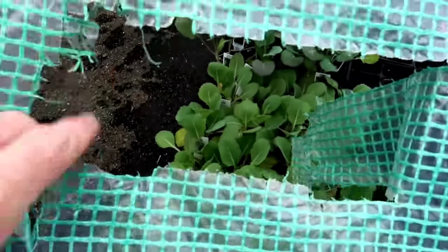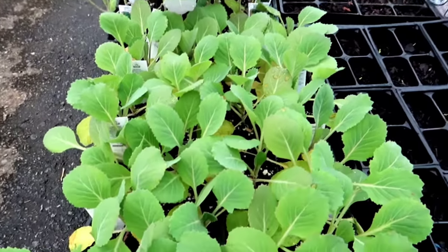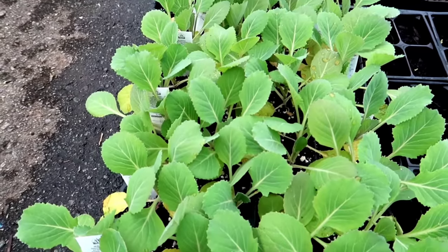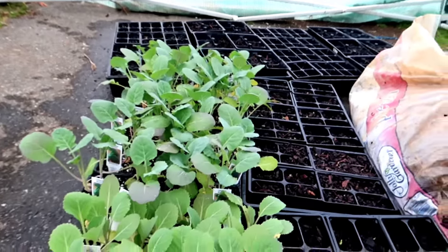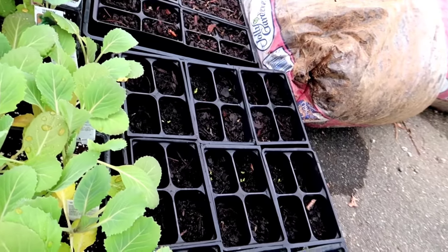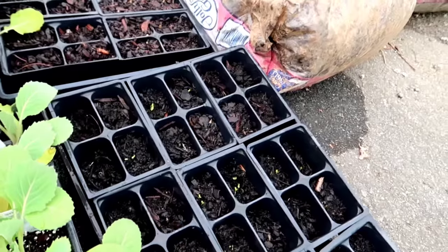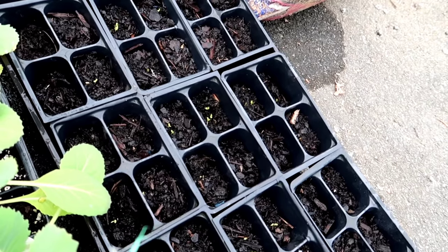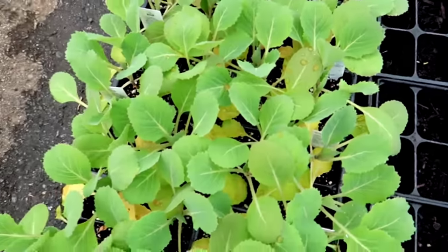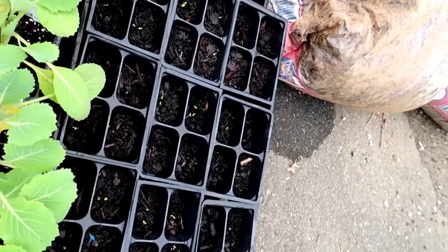In here we've got broccoli and cabbage — I did buy those starts from a local store, the Daily Basket, right down the street in town. We also have some lettuces started and we're starting our own broccolis, kales, and Swiss chard. Back there I've got some bags of mulch in here to help radiate heat overnight — it sucks up all the heat during the day and radiates it out at night. So far so good, they're starting to sprout. That's the makeshift greenhouse I'm starting seeds in this year.